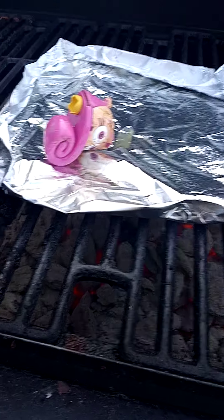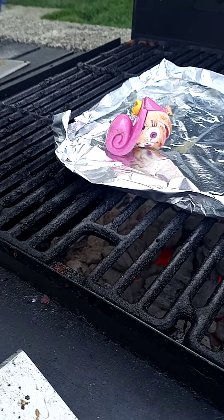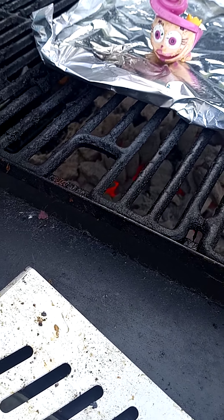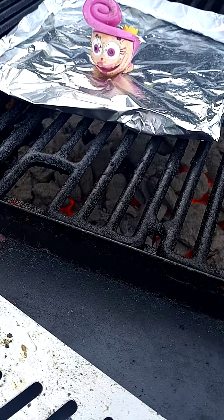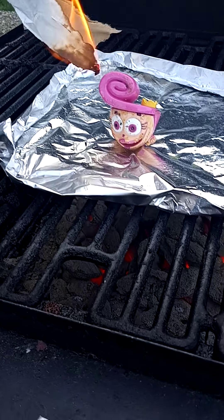Guys, today we're going to be burning this very odd parents head. It used to have a body, but we don't have it since we got it from the park. But we're going to burn it. I used to smash it, that's why you see it — the hair used to come off. But anyways, Dad's going to burn the toy head and we are going to get rid of this once and for all. So let's burn up this punk.